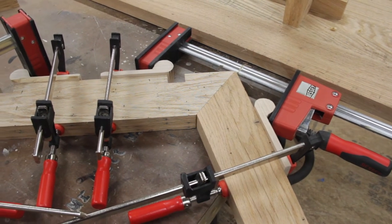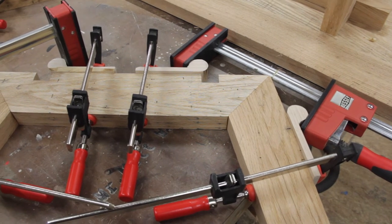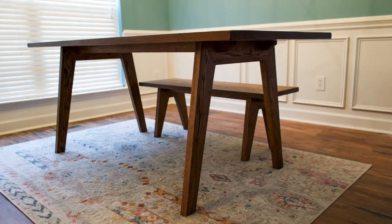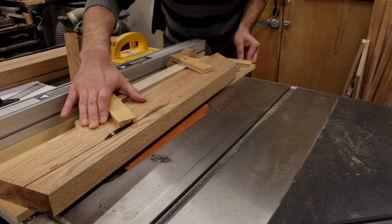Today I'm going to show you my solution for clamping odd angles. Most clamps are made to pull joints together at right or perpendicular angles, but some of us like to live outside the box. I recently built a table that had tapered angled legs, and I had the tricky task of figuring out how to clamp them up after I worked out my joining method.